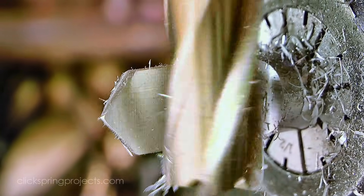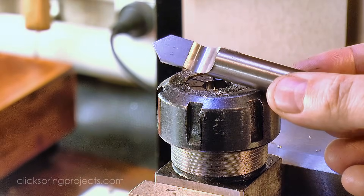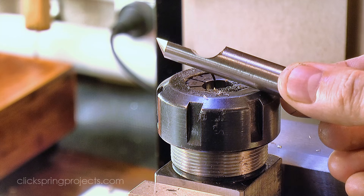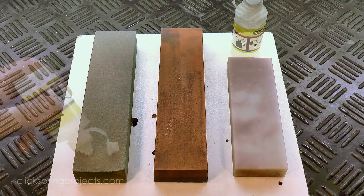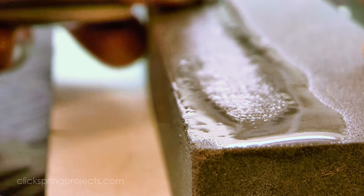With the flat just short of the halfway mark for sharpening, the bulk of the metal removal is complete. A little bit of time on the coarse stone brings it even closer to the centre line, and also removes the burrs and tool marks in preparation for hardening.